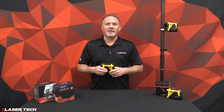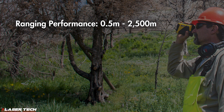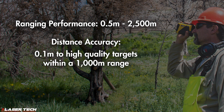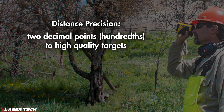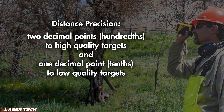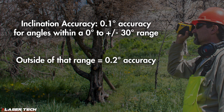Let's go over the key specifications of the TruPulse 200i. Ranging performance is 0.5 meters to 2,500 meters. Distance accuracy is 0.1 meters to high-quality targets within 1,000 meters range, and 0.2 meters to a low-quality target or anything beyond 1,000 meters. Distance precision is two decimal points to high-quality targets and one decimal point to low-quality targets. Inclination accuracy is 0.1 degrees for angles within 0 to plus or minus 30 degrees; outside that range, users can expect 0.2 degree accuracy.